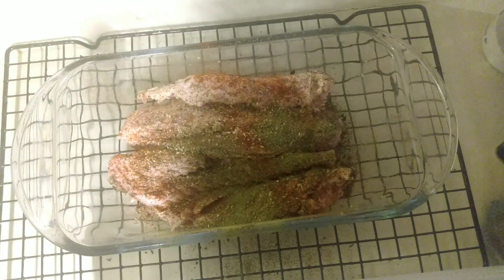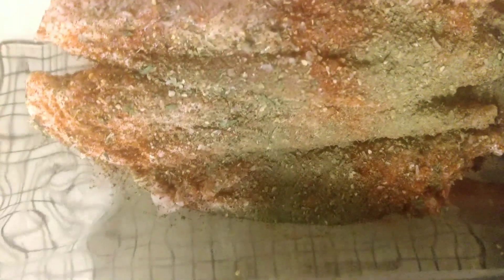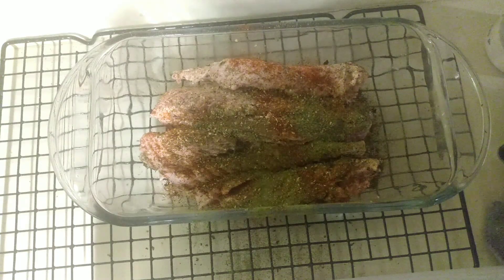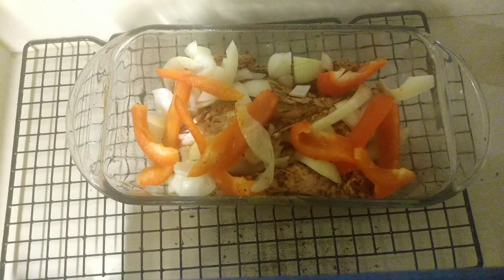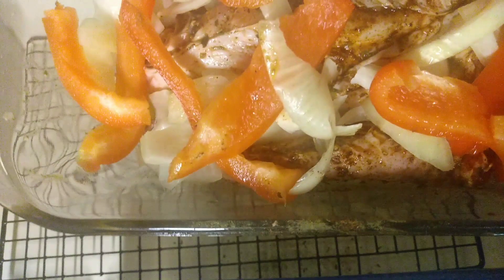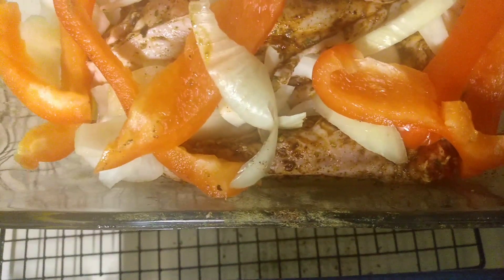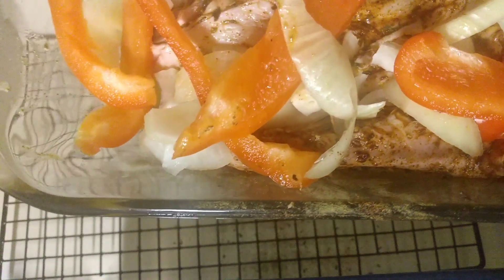We got both sides seasoned, let's hold these up so we can see what they're looking like. They smell great and we'll get these in the oven in just a few minutes. I decided to cover them with a little onion and some peppers, and we'll get these in the oven.